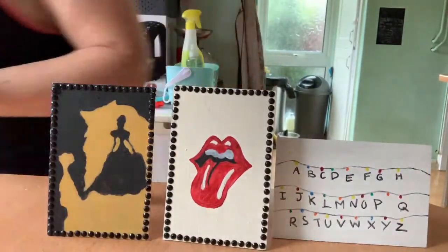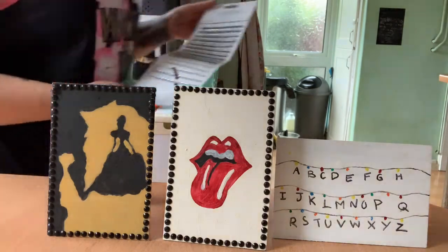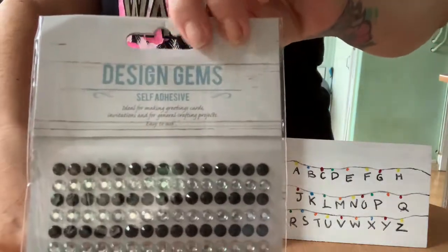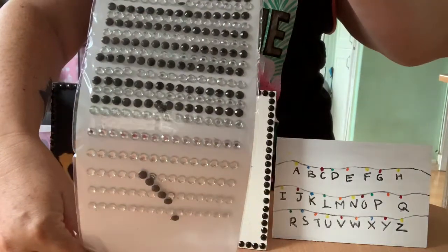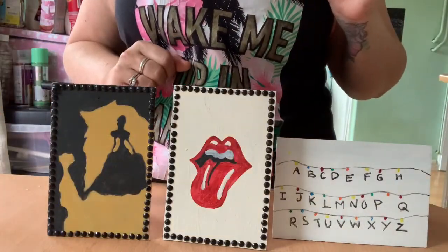I stuck diamantes around it as well, and there are the three photo frames. I'll show you the sheet — they're called 'Design Gems' from Poundland, self-adhesive design gems. You can get loads of them.